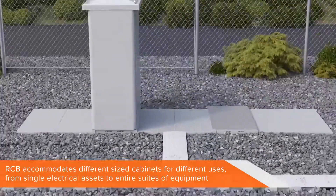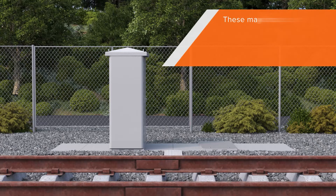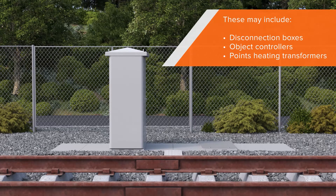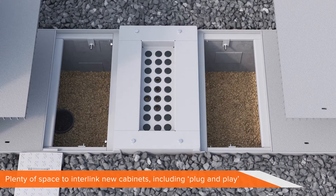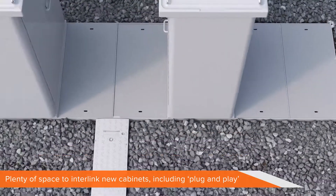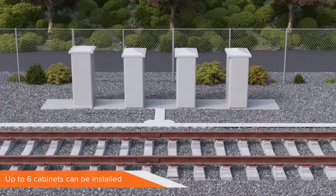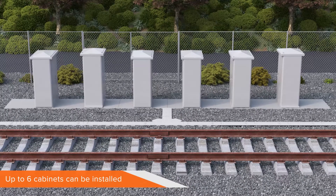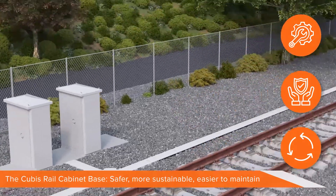The RCB will accommodate different cabinets as required for different uses. While this is a two-cabinet-based system, systems are available for single electrical assets through to whole suites of equipment. These include, but are not limited to, disconnection boxes, object controllers, and points heating transformers. Single or multiple cabinets can be installed. When new equipment is ready to install, the RCB is ready and waiting. There's plenty of space to interlink new cabinets to existing ones, and they can be easily upgraded to special plug-and-play units. All new units connect to the existing earthing mats below, with room for up to six cabinets. Unlike traditional units, the new rail cabinet base from Cubis is easier to install, and is safer and more sustainable to maintain, both now and in the future.